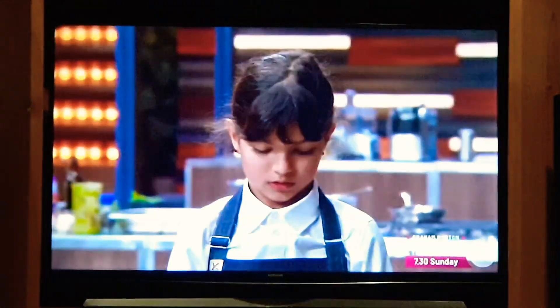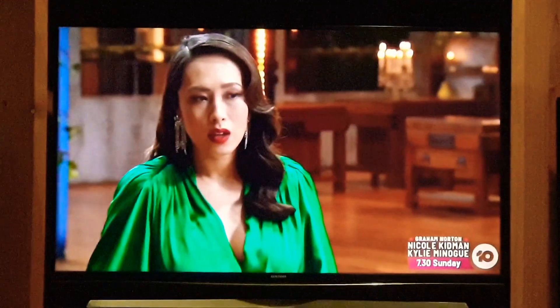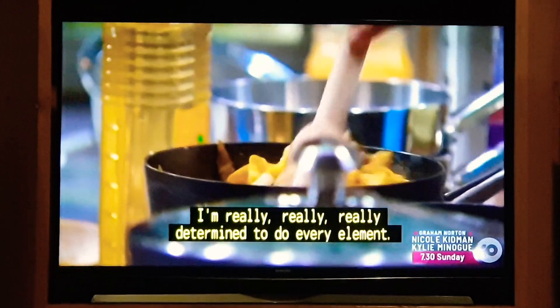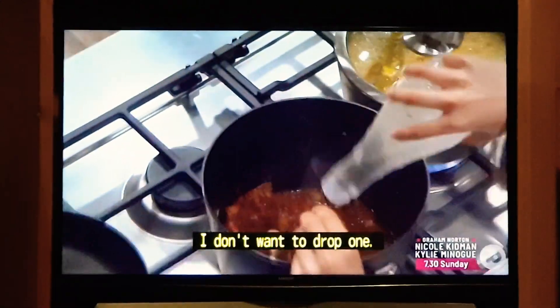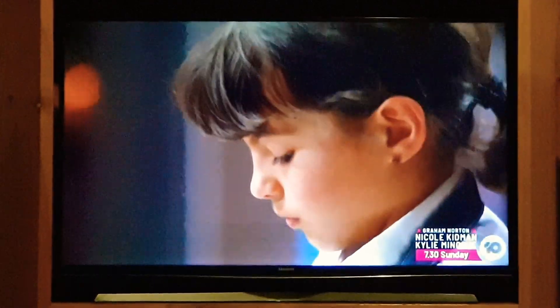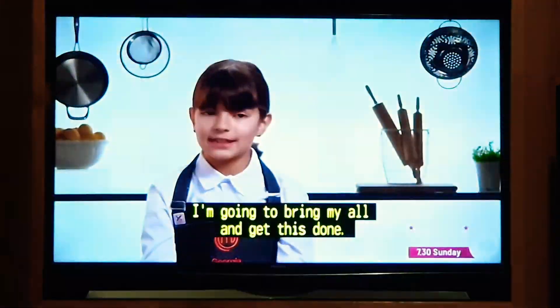Will you cut out something? I don't think I will. I'm really, really, really determined to do every element. I don't want to drop one. All of these curries and these condiments, they need each other. I'm going to bring my oil and get this done.